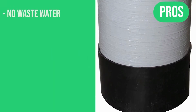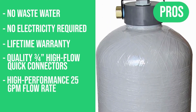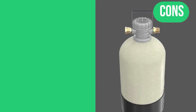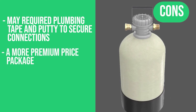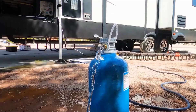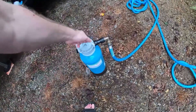Pros: no wastewater, no electricity required, carries a lifetime warranty, quality three-quarter-inch high-flow quick connectors, high-performance 25-gallon-per-minute flow rate, optional compatible sediment filter, works great for RVs, marine, and car washing. Cons: products may require plumbing tape and putty to secure connections, and it's a more premium price package compared to some of the others. Don't forget to check the description box below for more filtration information and exclusive discount prices. Subscribe to our YouTube channel and hit the bell so you don't miss a single video.